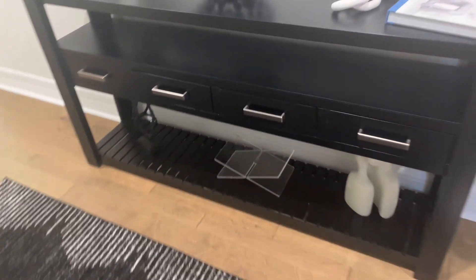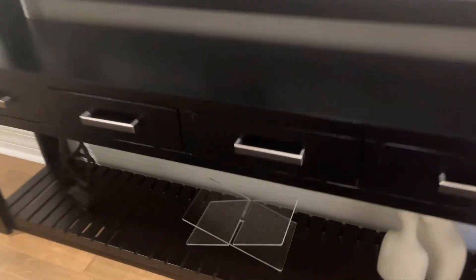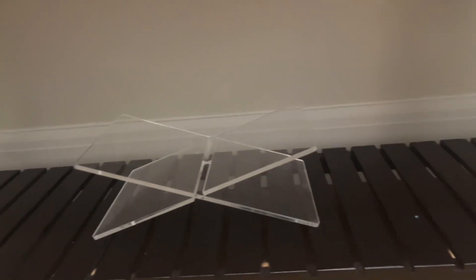Hey, it's Chelsea Miller and this is the acrylic book stand. It's super sturdy. I love the appearance and it's very sleek. It's very inconspicuous.